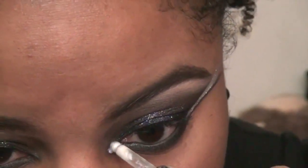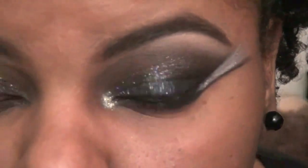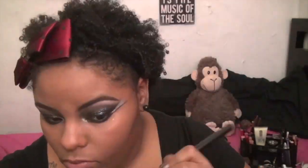Go ahead and line your top and bottom waterline with a black liner. Then add a drop of the 3D Luster Drops onto the inner corner and blend it out either with your finger or a q-tip — I do use both.